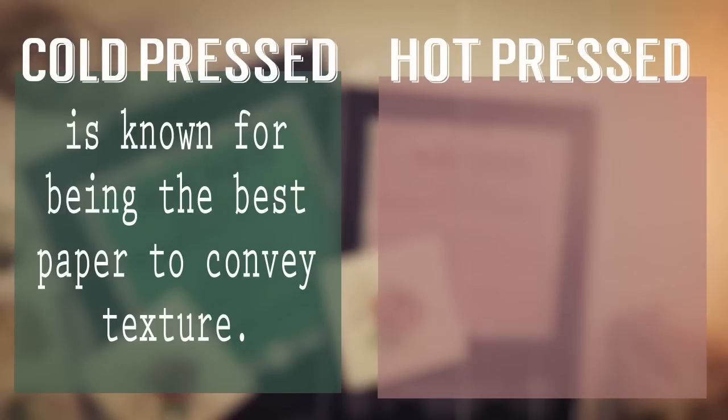Cold pressed paper is known for being the best type of paper to convey texture. Because the texture is already there on the paper, it's pretty simple to add that texture into your painting.